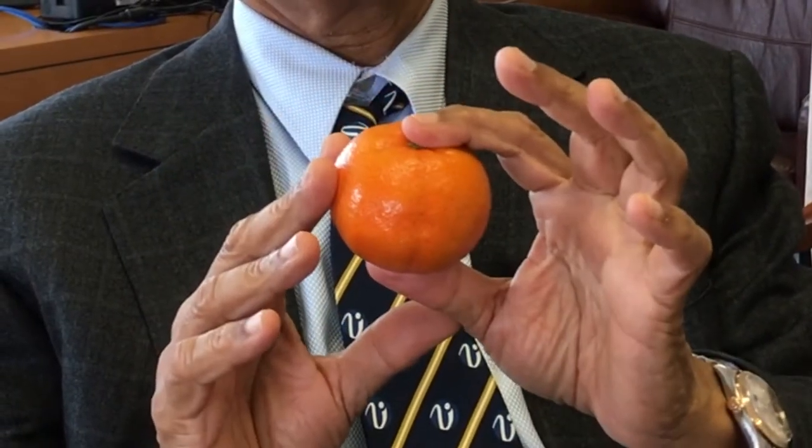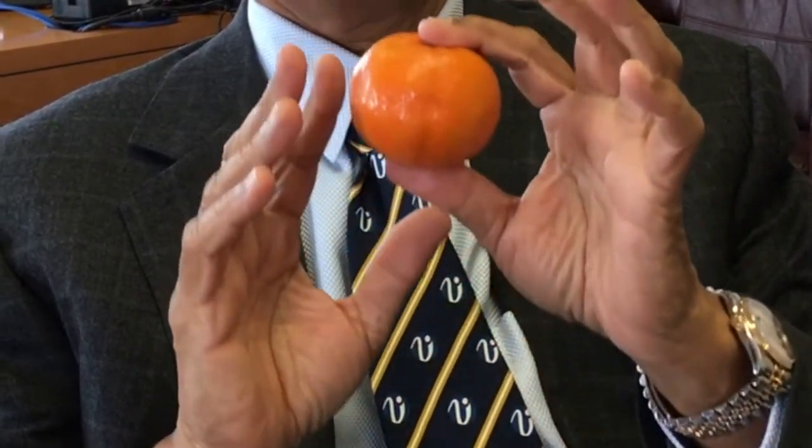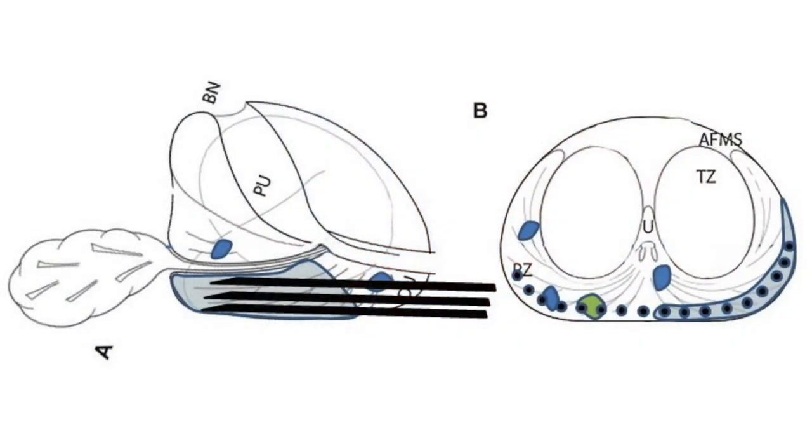And the answer to this is yes, yes, and yes. We can find out if cancer is in the peel by a fairly simple method, which is biopsying the peel.